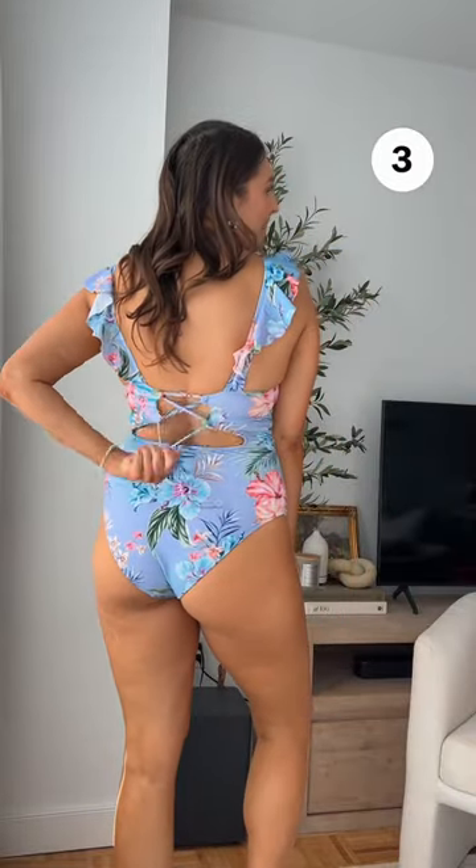Ruffle front one-piece swimsuit — again we have ruching in the front and a nice fun back with moderate coverage. Wearing this in a size large. So excited for this one, loving the black and white color block.